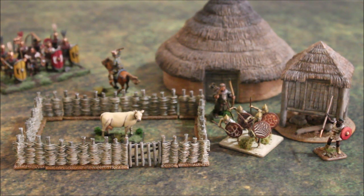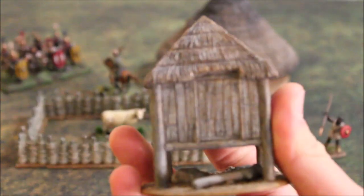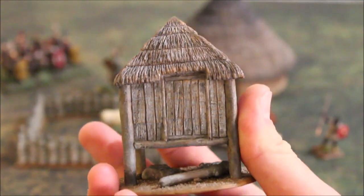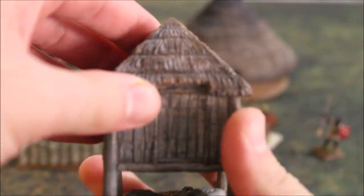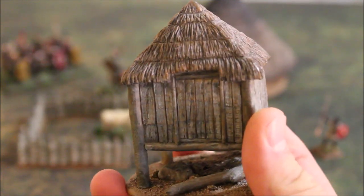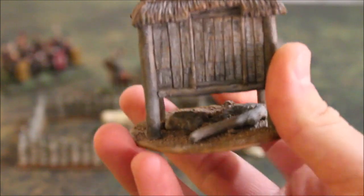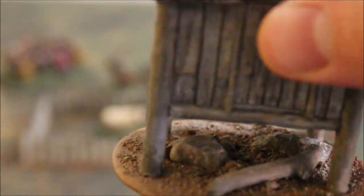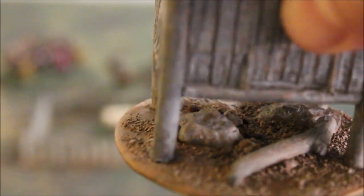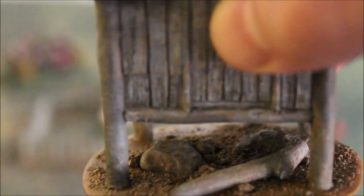I'm going to look at the granary first and go through each piece in detail. The granary is about 8cm tall and the diameter of the circle is about 7cm. It's a raised granary, meaning it's raised off the ground to keep away rats and floodwater. You can see at the bottom we've designed some logs and different stones underneath it.